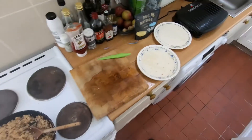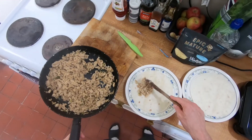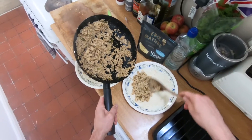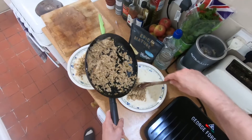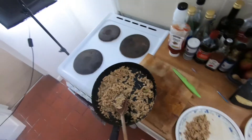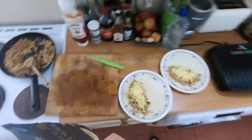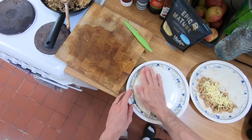Turn the hob off and place the filling over half of the tortilla. I'm excited to try these — I always enjoy cooking new meals, and that's one of the things I'm really enjoying about having this channel. It's just given me a reason to cook more interesting things and experiment more. Let's get that cheese in there. We'll fold it over and give it a little squish.